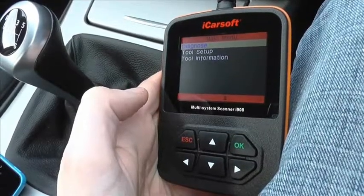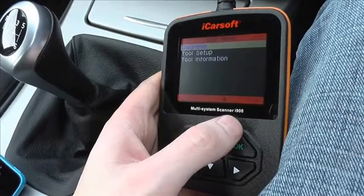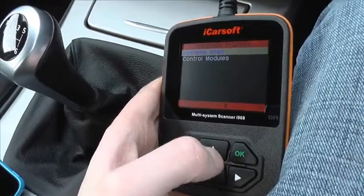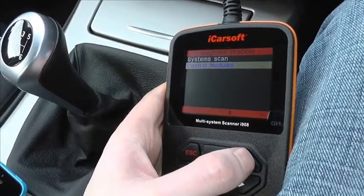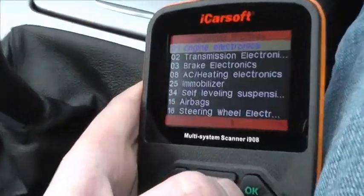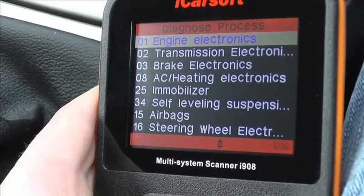This is the iCarSoft multi-system scan tool, the i908. What we're going to do here is go in and show you which VW vehicles and modules it can actually control, diagnose, and reset. We're going to have a look at the modules, so when you hook this up to your VW it'll give you a good idea of what type of systems you can diagnose.